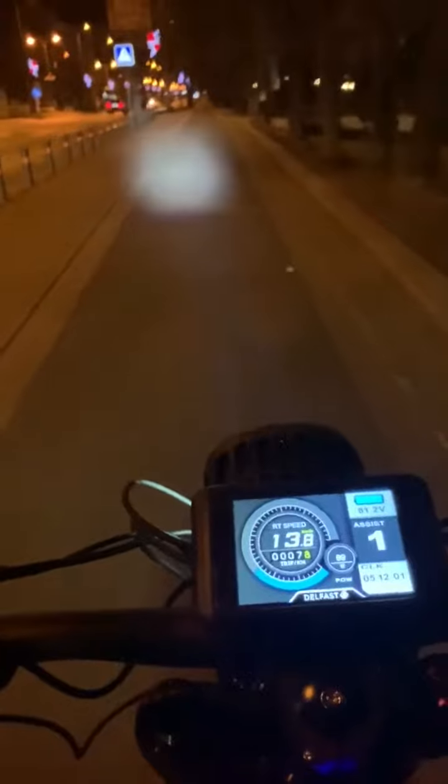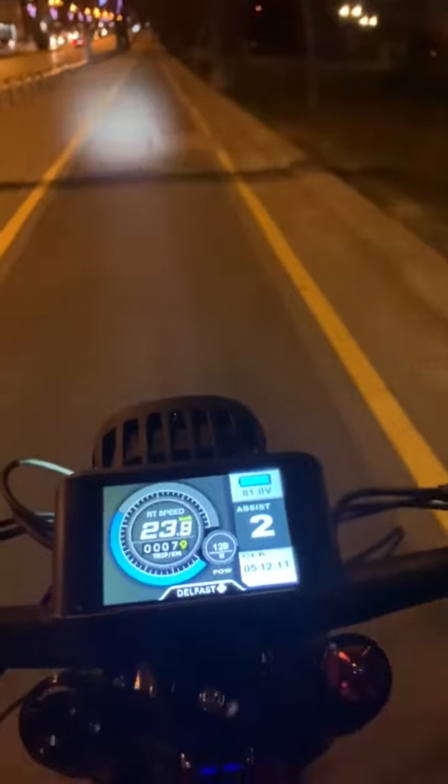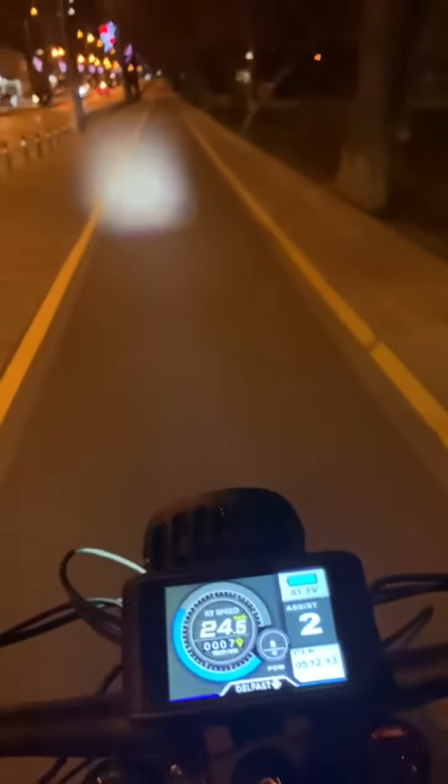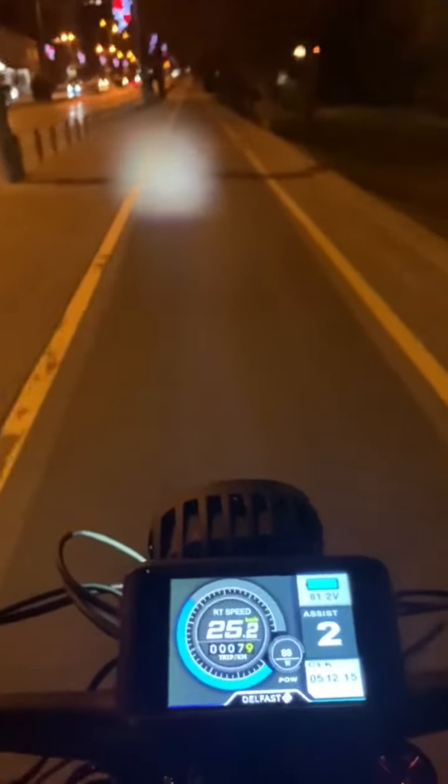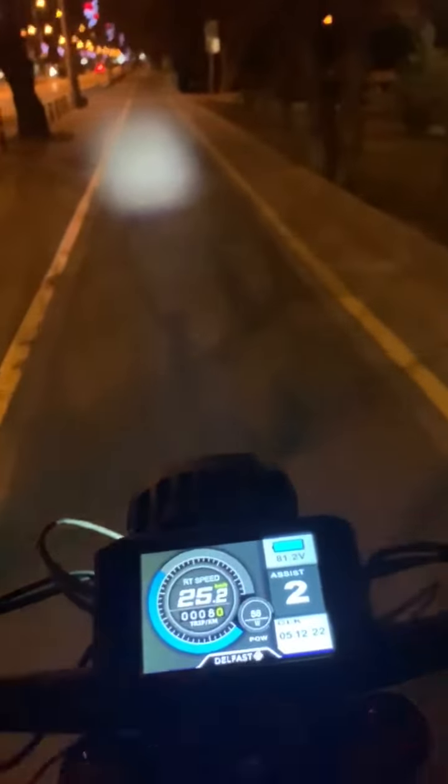Okay, so now this is getting boring so I'm gonna turn it up a little bit. Let's go to assist two. Wow, this thing has a kick right away! On assist two we're doing 25 kilometers an hour. I don't know what that would be in miles, but yeah, it's very fun in the dark actually.